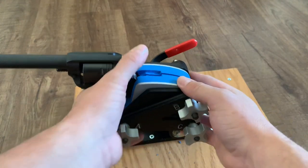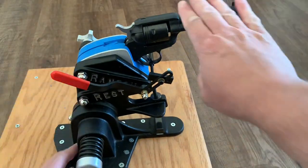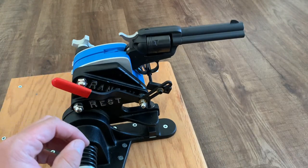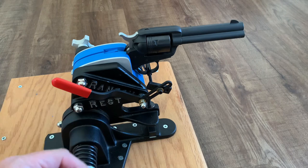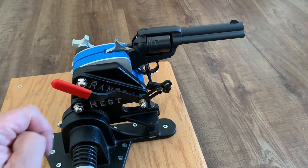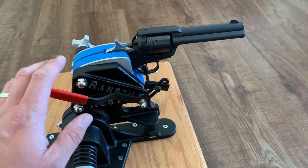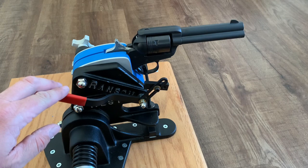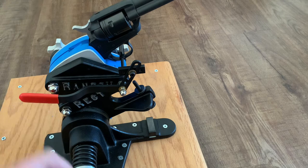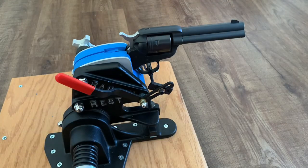I'm going to turn it around so you can have a look at it from this side, so you can see how the machine works before we head out to the range. If I cock the hammer — I'm going to do a big no-no here, it's not good to dry fire rimfire guns, but I'm going to do it just one time so you can see how this works. As I pull down on this lever, you'll see the gun fires. It would recoil back, and then I can just press back down to the exact same point of aim where I was before.